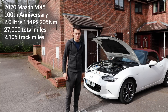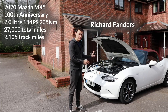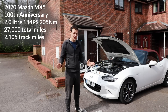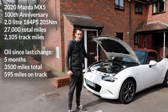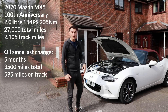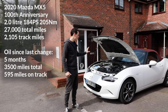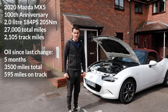This MX-5 is now three and a half years old and it's done over 27,000 miles. Not many miles then — it's still a baby. But 2,105 of those miles have been done on track, sometimes for an hour at a time and sometimes on hot days with the air conditioning on. The oil in this car has been in there for five months and done 3,500 miles, but 595 of those miles were done on track — so nearly 1,000 kilometers. I'm interested in how the oil is holding up after that much track time and how the engine is holding up after 16 track days.